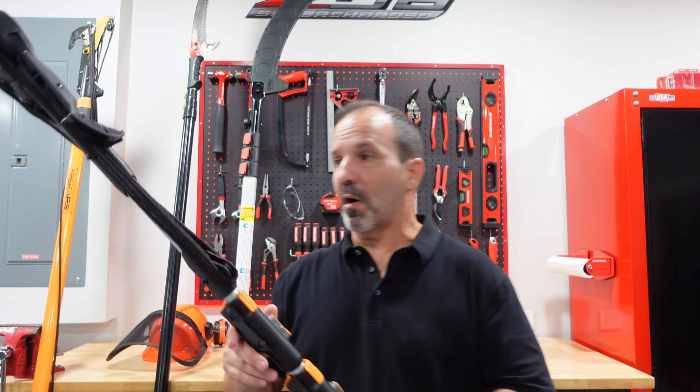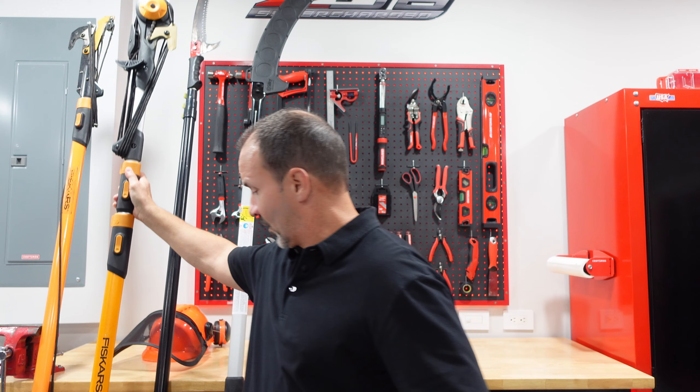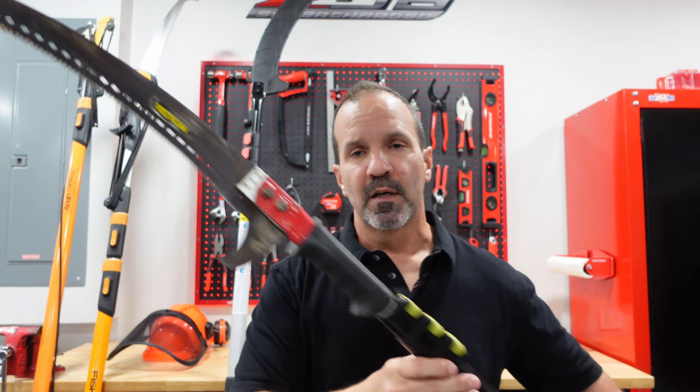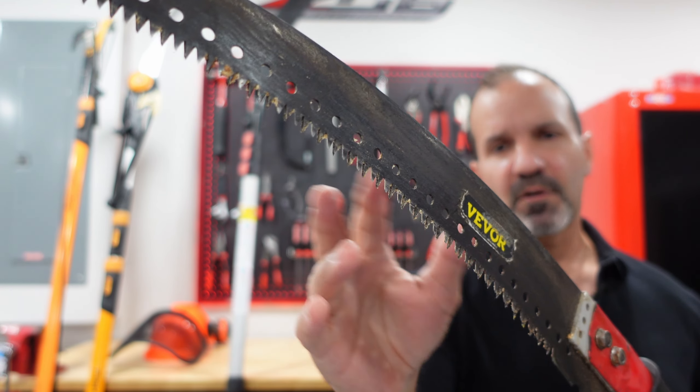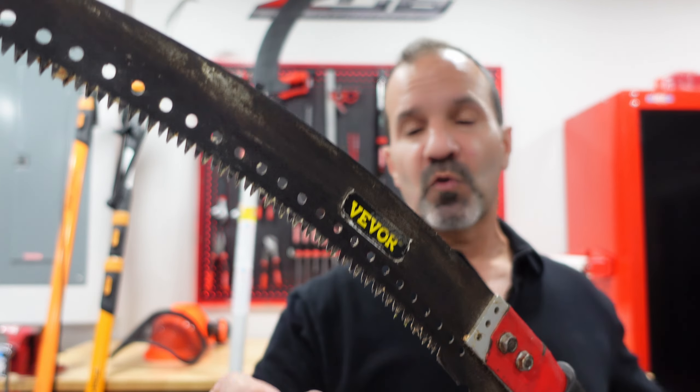Welcome to the channel. Today we're going to go over the Notch Senti pole saw. I've been wanting to get this for a while and I've been putting it off. I ended up breaking one of my rules, which is buy a tool once, buy a nice one. I did my research and they are a little bit pricey but totally worth it.